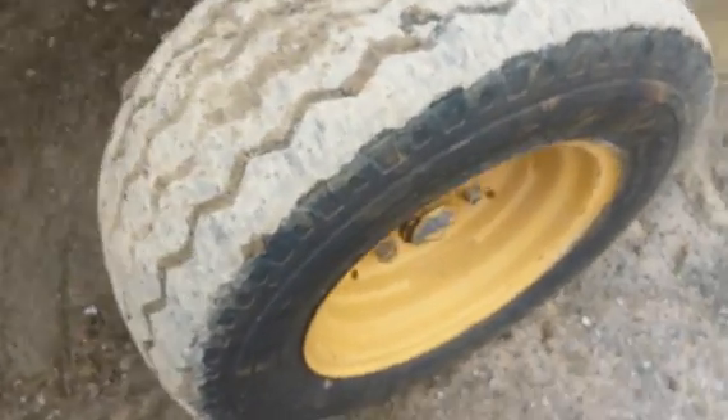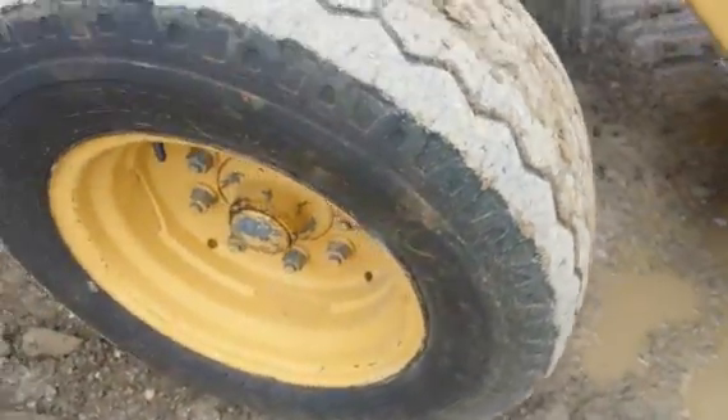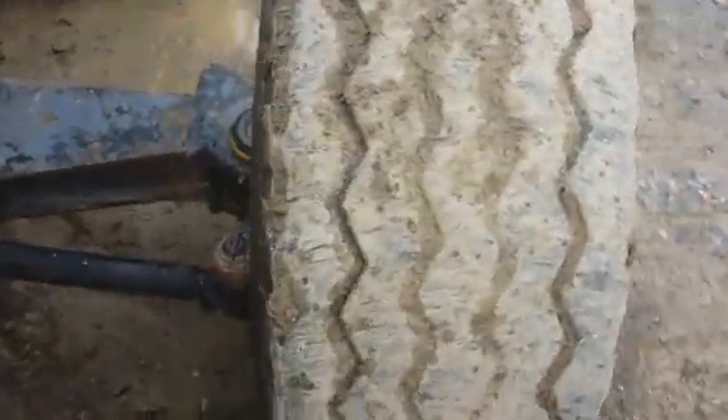First we have the front right tire here. It's in about 60% life left condition, and it's in very good operating shape.